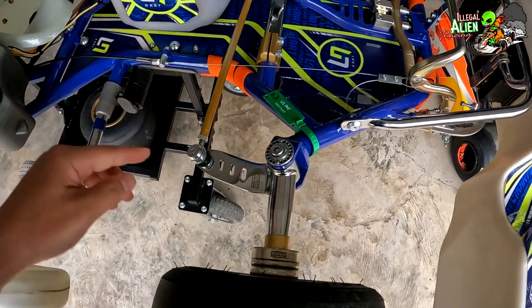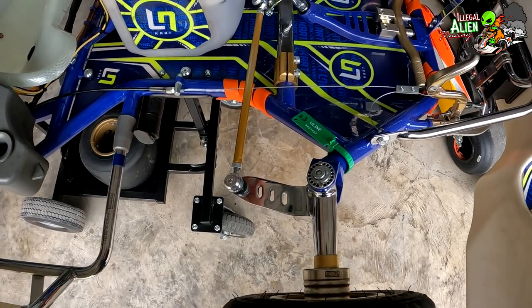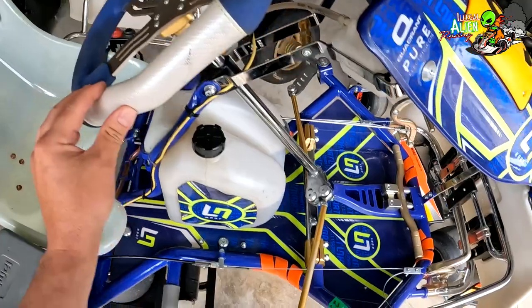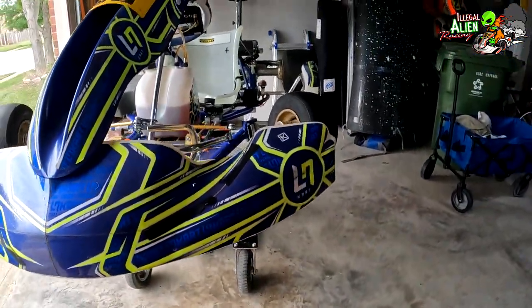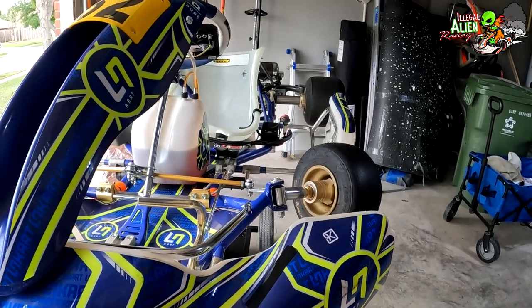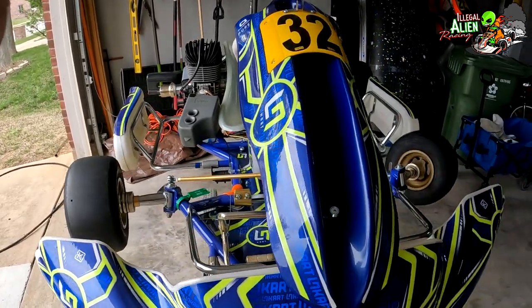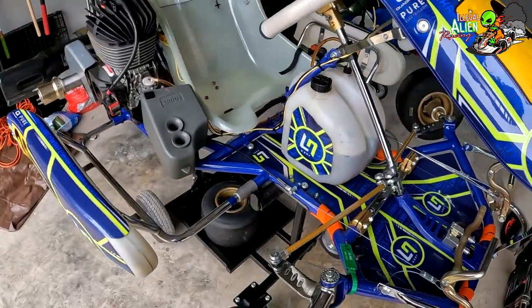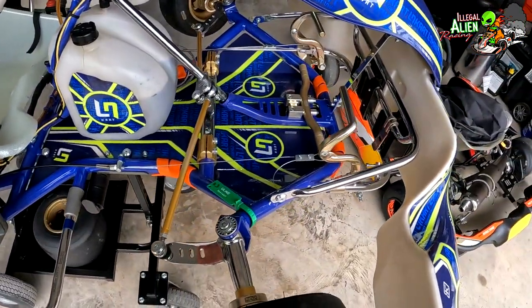These karts don't have suspension, so these are steering components here. I'll show you something that looks a little weird — when I turn all the way to the left, the left wheel turns but the right one stays kind of straight. It looks strange, but that's the way it's supposed to be — it's not broken. One wheel typically lifts off the ground when you're making a turn; that's just how they're designed.